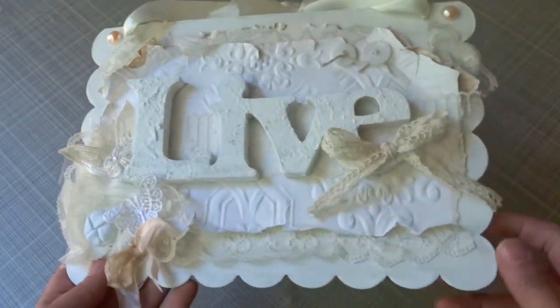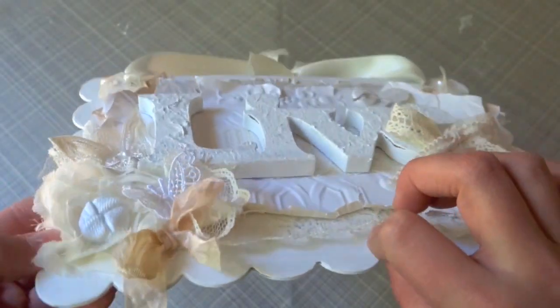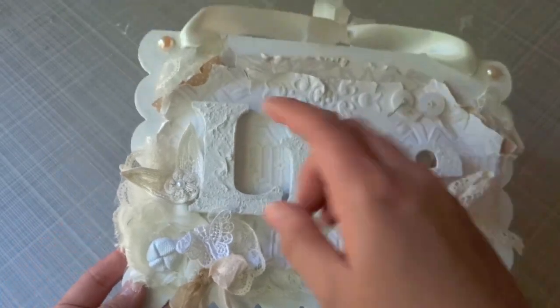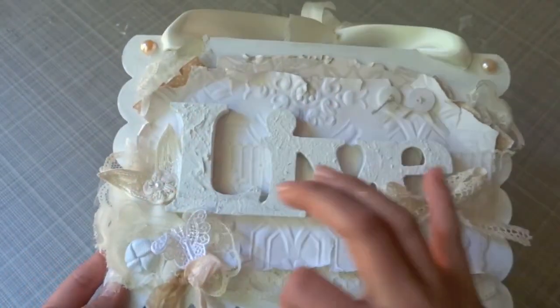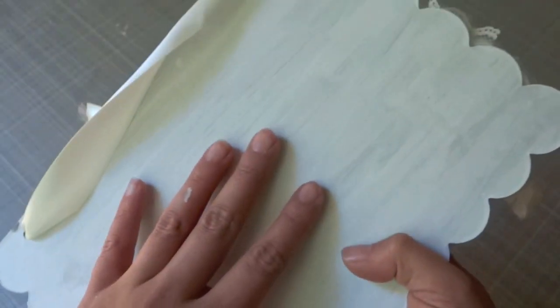What I did is I used this chipboard cutout that you can find at the Piece by Piece. It looks like this — it's scalloped all the way around, which is really cool, and it's like very heavy chipboard. The great thing about them is you can use them to create a sign and it gives you this really nice shape all the way around it. All I did to mine is I just painted mine with white acrylic paint.